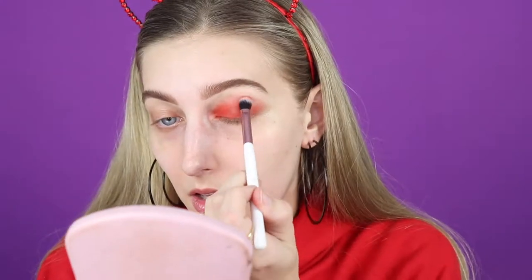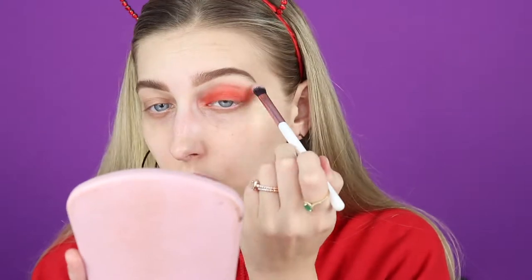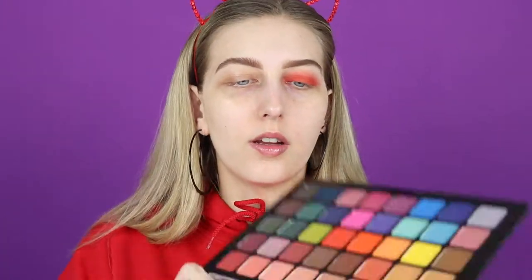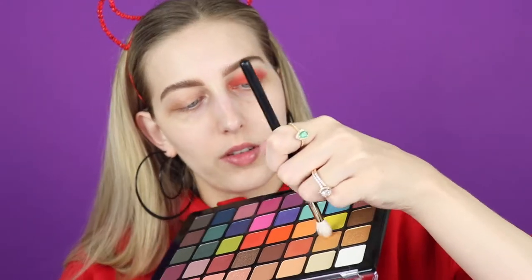And then back in with this guy. So what I'm going to do is go in with just a blending brush and dip into this color right here - this kind of like tan brown color. I'm just going to give a little bit of that on my brush and start working on the edges, adding just a little bit of a transition.